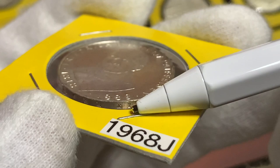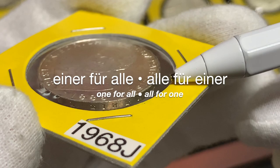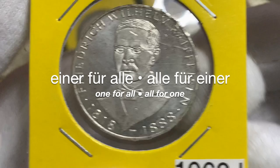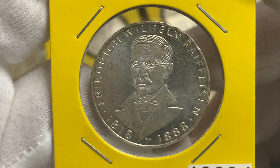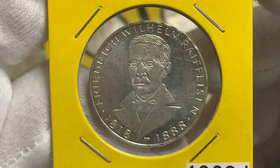On the edge we can see the incused lettering, which reads 'Einer für alle, und alle für einen,' translating to 'one for all and all for one.' There were just over 3.9 million of these coins minted, and the mint also produced 140,000 in proof.